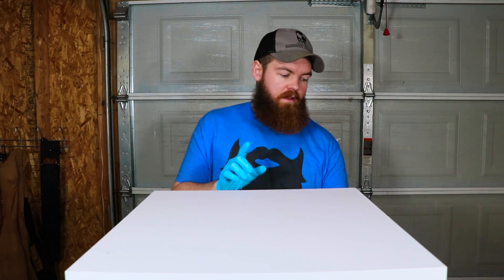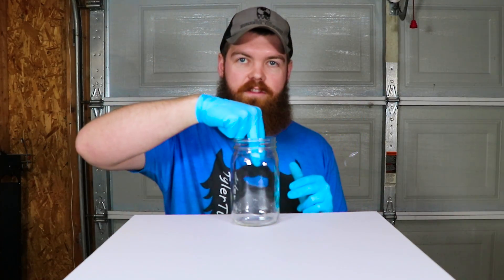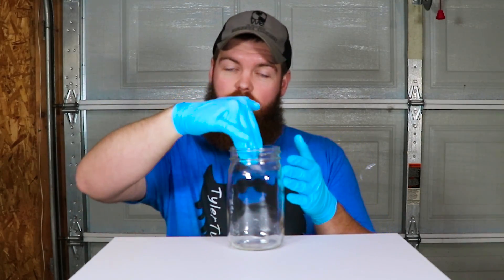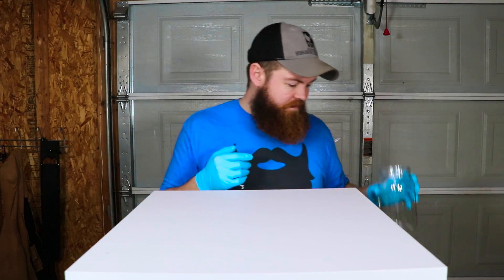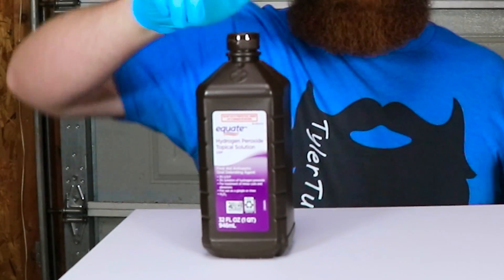Alright guys, I have a brand new video idea that I've never done before. I'm going to take a jar, put items inside, then put a liquid inside, let it sit for 30 days, and we're going to see what happens. Our liquid of choice is going to be hydrogen peroxide. I know a lot of you requested I leave things in hydrogen peroxide, so I figured we'd do it.